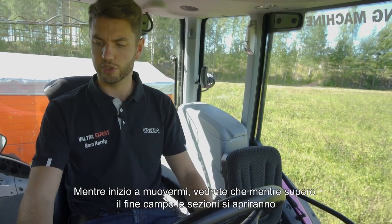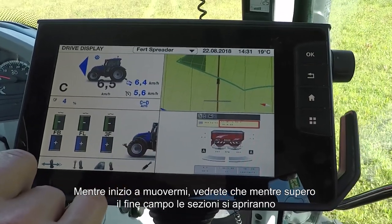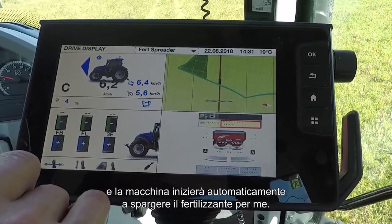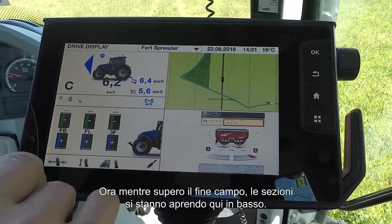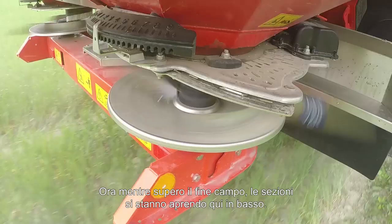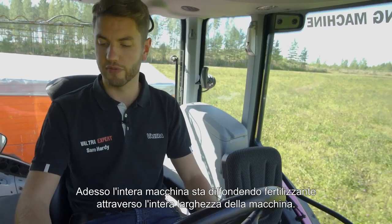As we start moving, you will see that as we go over the headland the sections will open up, and the machine will automatically start spreading fertilizer for me. Here we are now — as we go over, there you go, you can see the sections opening up down here at the bottom, and there is the whole machine now spreading fertilizer across the entire width of the machine.